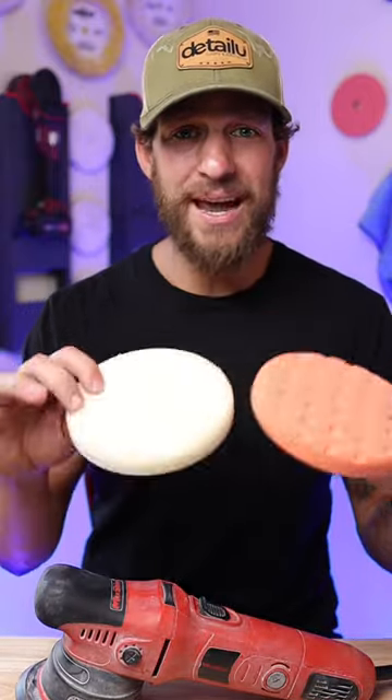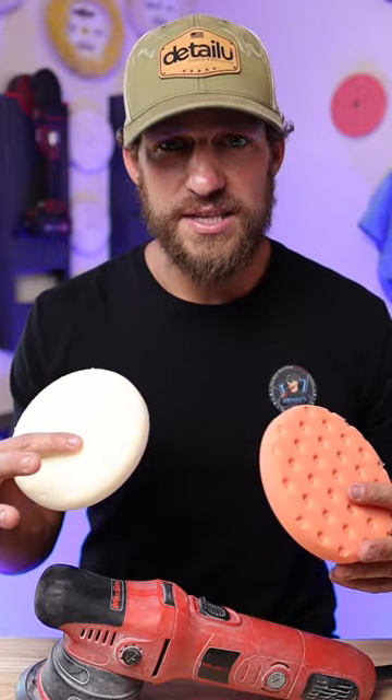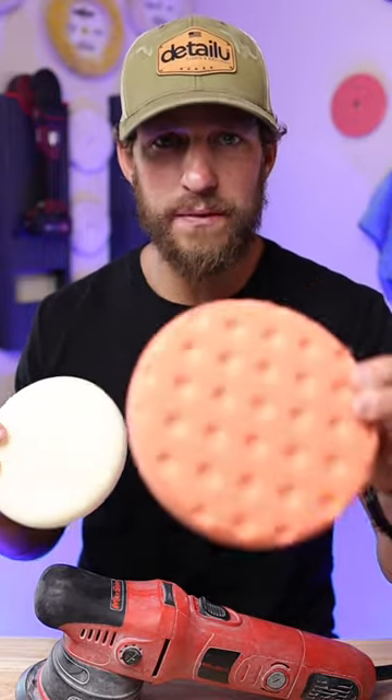Both of these pads are going to be great for polishing and applying a sealant, but let's break down either one. If you're doing a correction step and you need some extra cutting power, go with the orange pad.